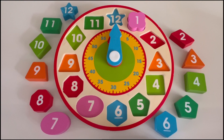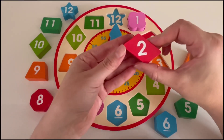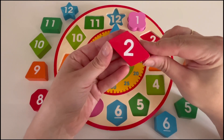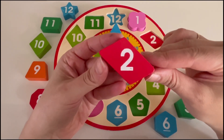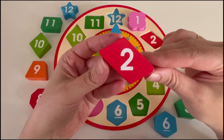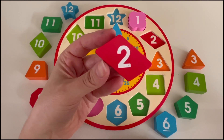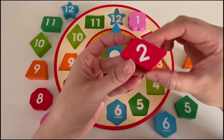What number is next? Number two. Can you tell me what color the number two block is? That's right, it's red. Where can we put the number two block on our clock? Yes, we can put it right here.